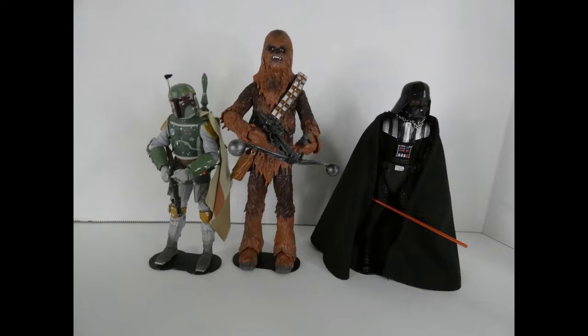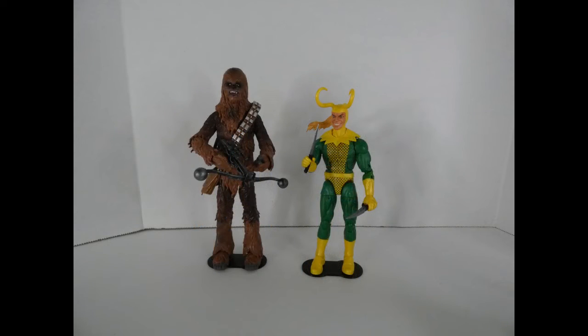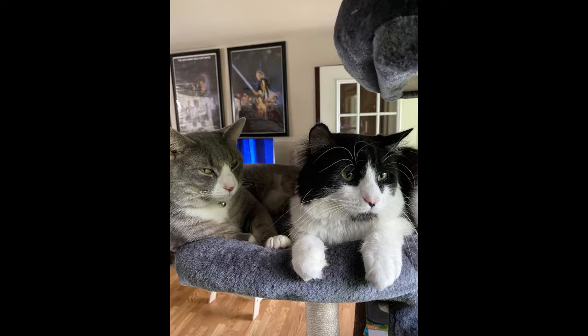Here is Chewy with Vader and Boba Fett — as you can see he's a little bit taller than most Black Series figures. And then of course with his old buddy Han, because of course he would be. And finally I put Chewy with Loki — why? Because that's my cat's name. Really, that's my cat's name. If you can guess which one is Loki and which one is Chewy, good job.